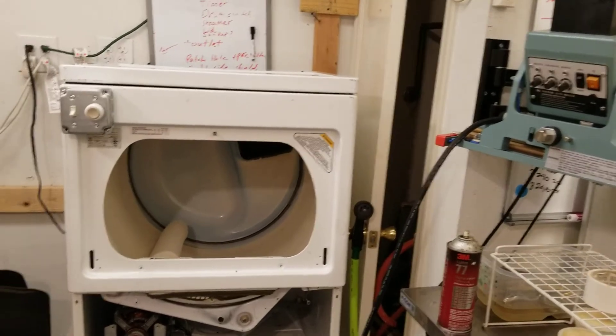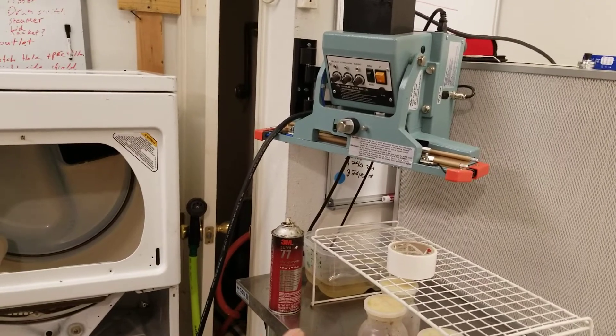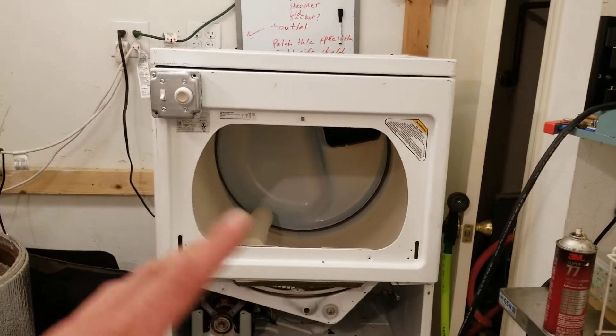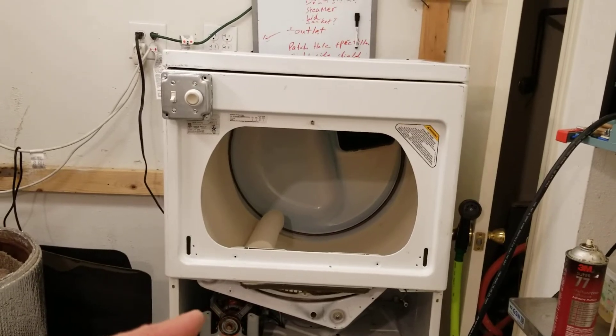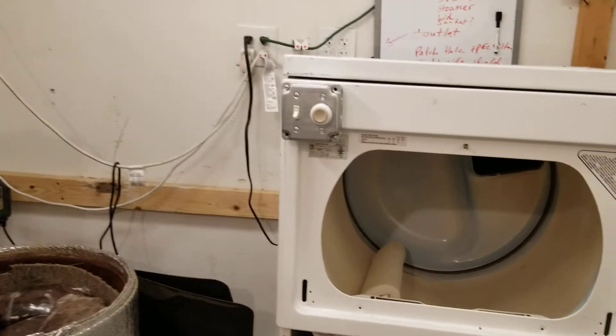In my eyes, this is better for a one-person operation. You can see I put it right next to my sealer, so as soon as they get sealed, they get thrown in there. They tumble around a couple times — that mixes the spawn into the bags, into the sawdust bags, and they go on the rack to colonize.